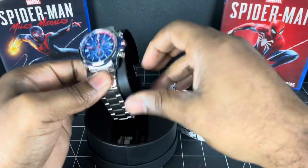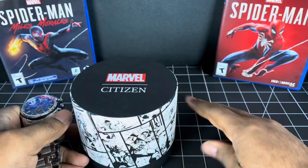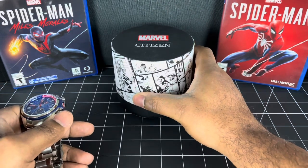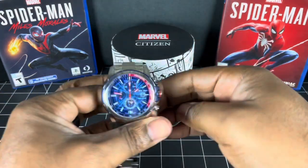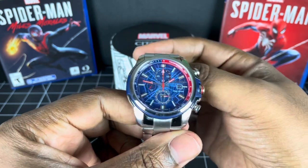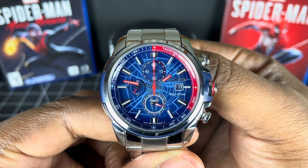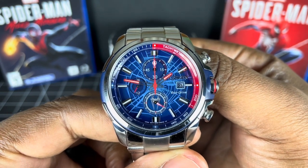So let's get the box out of the way and I will give you a look around and some stats. So here we have it in the blue and red Spider-Man theme. You can see that dial — gorgeous dial there with the web design on the dial face.